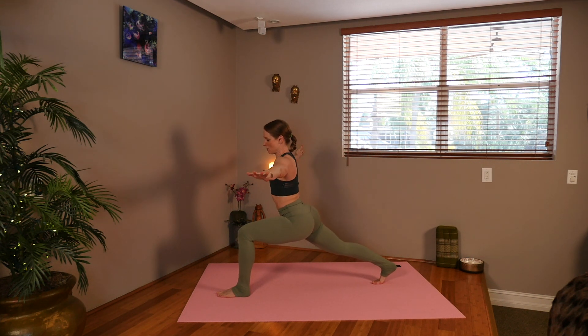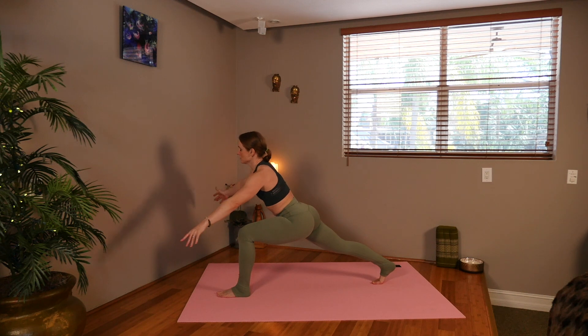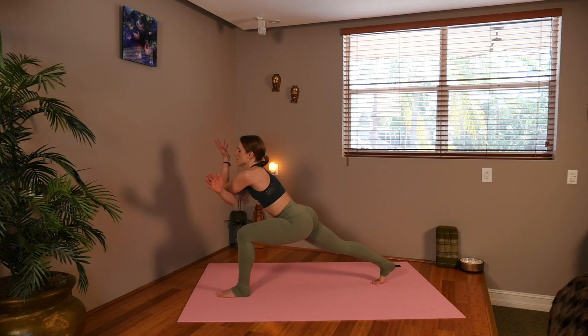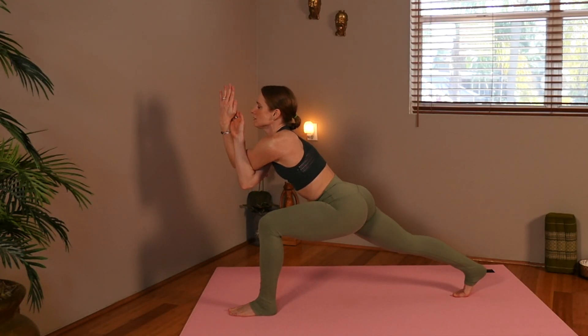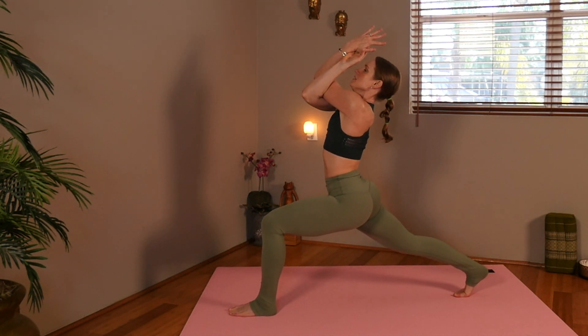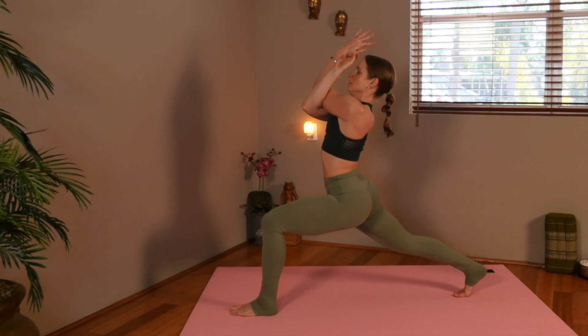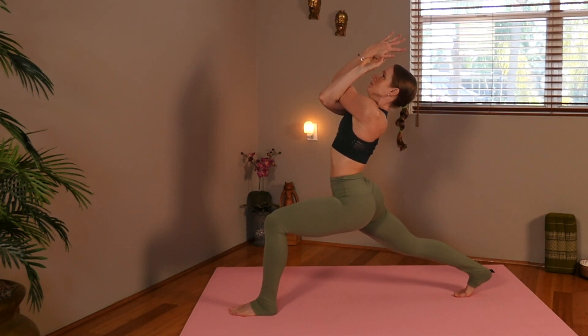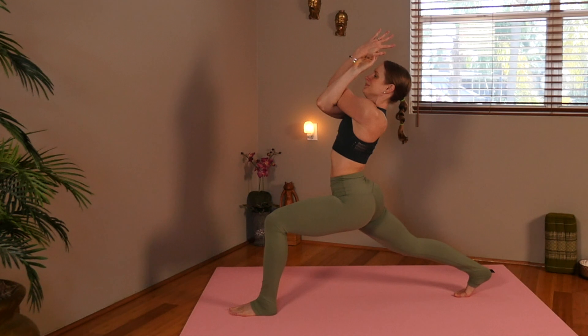Now we're going to take the left arm over the right arm, and we're going to interclasp the hands. If you can't touch your hands that's okay, just cross the elbows and hold. So then we're going to begin to straighten that right knee and lift the elbows, pulling them back, but also lifting into a little back bend. And breathing, and smile maybe.